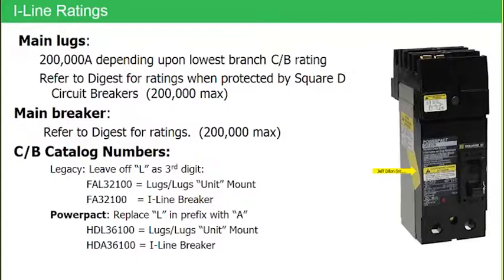The only thing that makes an eyeline breaker different is the eyeline shroud. The question comes up quite a lot: if a customer has a conventional molded case breaker, can they add that eyeline shroud? Or if they have an eyeline breaker, can they remove that shroud and change it to a conventional molded case breaker? The answer is no. This is a factory connection only. That eyeline shroud is a very intricate piece of equipment, and it can only be connected at our factory. It cannot be field installed by our customers.